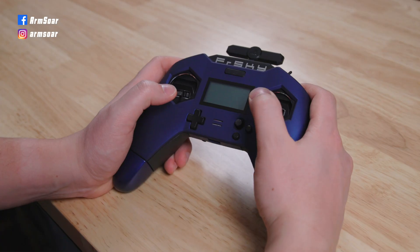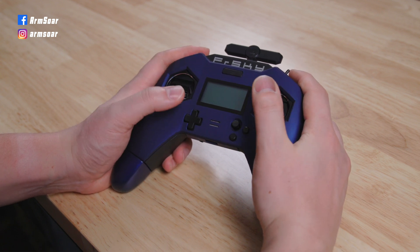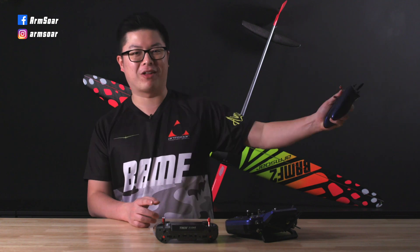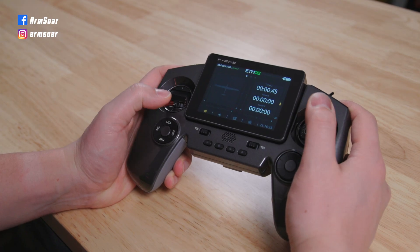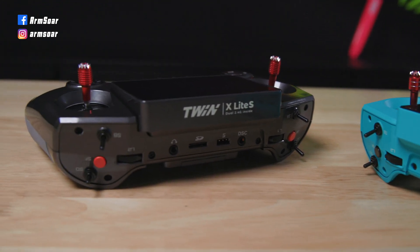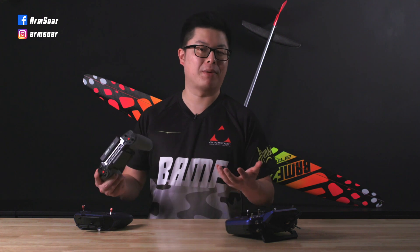If you've been flying FrSky and DLGs in the past few years, chances are you're already familiar with the X-Lite Pro running OpenTX. It's been wildly popular due to its small size and ergonomics, which makes it really suitable for DLG guys. The Twin X-Lite is basically an updated version of the radio running the ETHOS operating system, and it runs the Twin protocol with a single output of 100 milliwatts. The Twin X-Lite also supports ACCESS and ACCST D16. FrSky also says it's compatible with some ELR systems, but I haven't tried that.